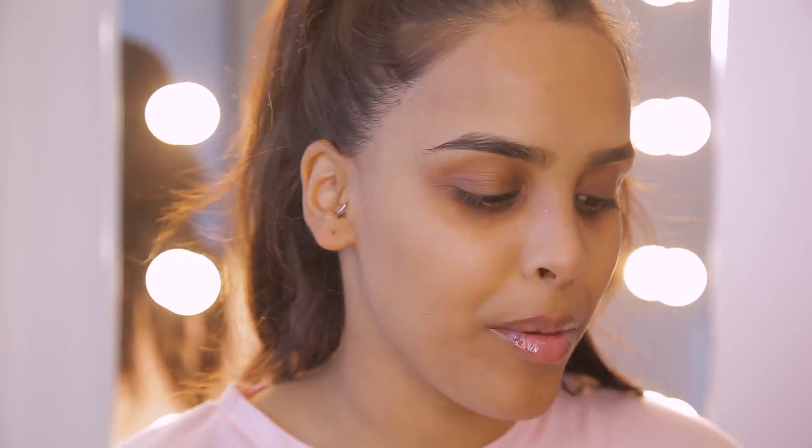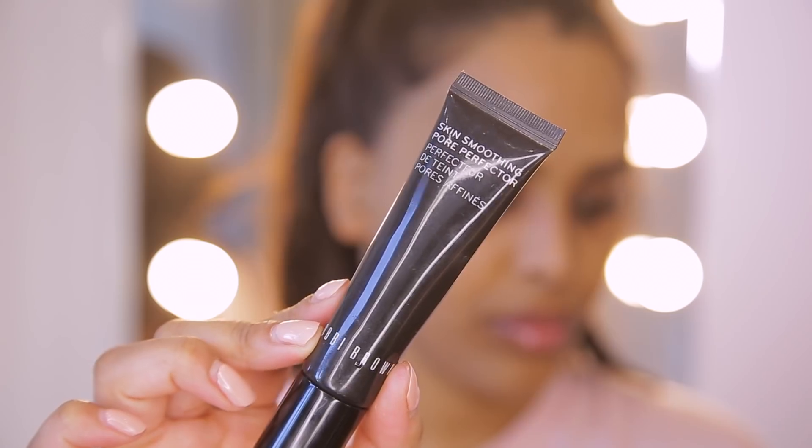So the first thing I want to stress to you guys — and it's really really important — is to prime. I don't actually like to prime, you guys know that, but in this heat when we're sweating it is important to prime because it does help that little bit. We want to make little changes in our makeup routine to help our makeup from not melting off.